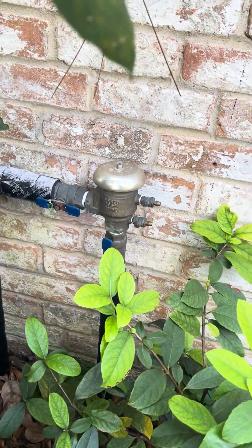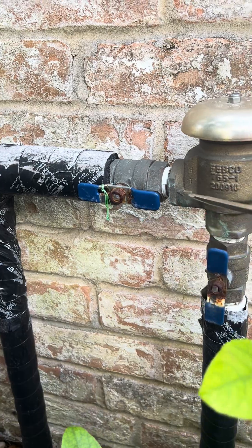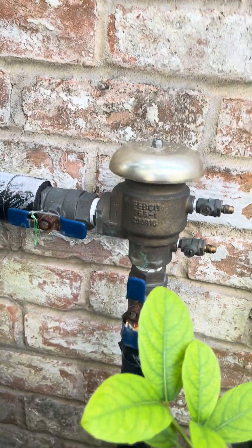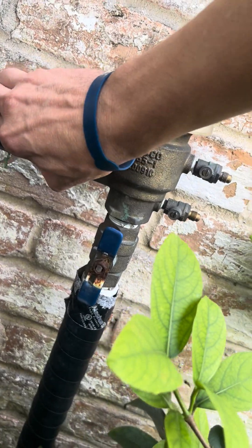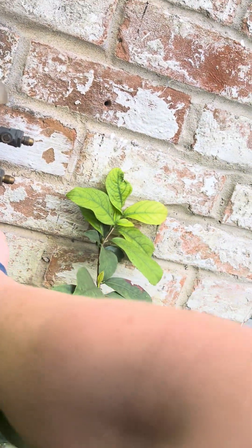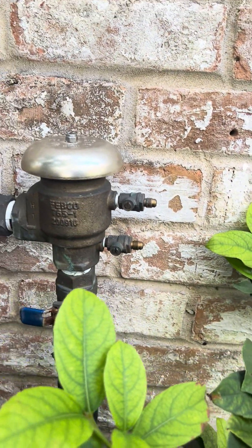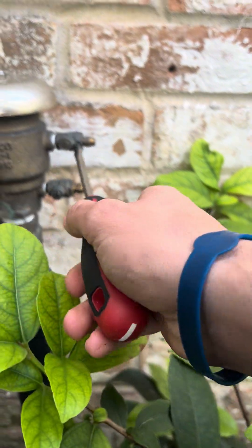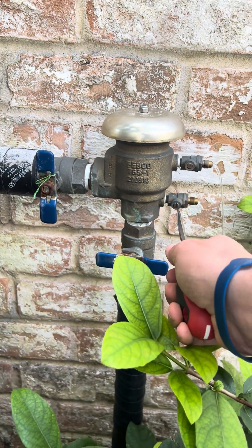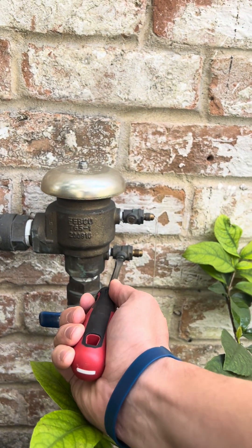Find this guy — turn these valves perpendicular. Parallel means water is going in and out; perpendicular stops the water. So we'll do that as fast as we can. No water flowing — I'm going to turn these guys and they should just need to go perpendicular. You see that water shoot out? That's good.